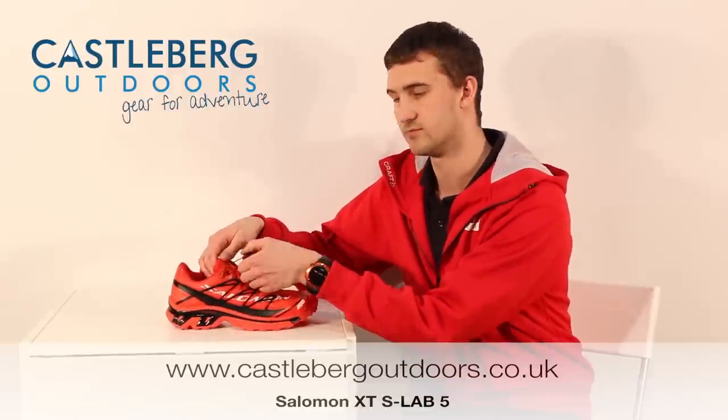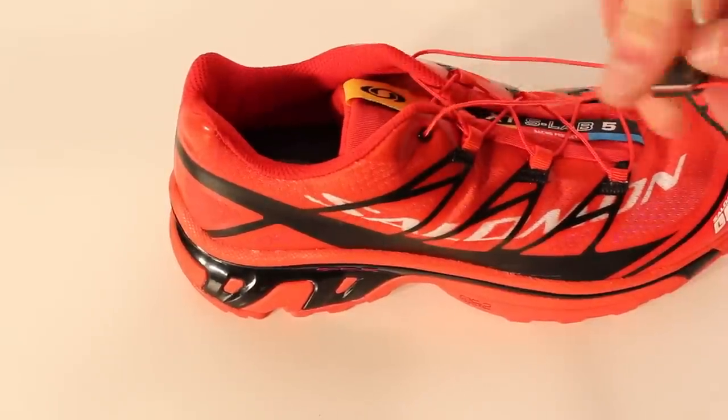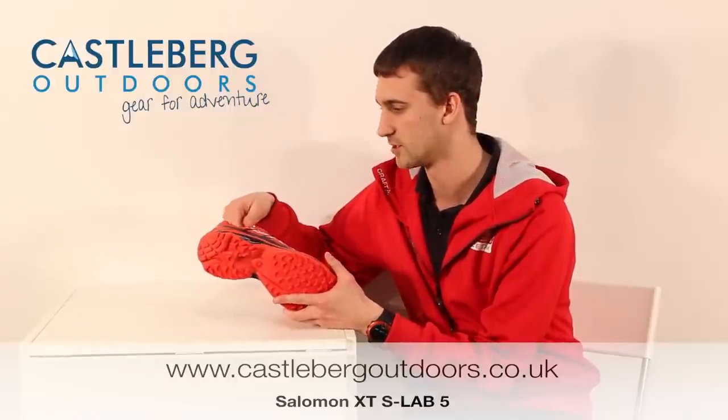Also on the upper, we've got the standard Salomon quick lace system, doing just a fantastic job on there as it does in every other shoe that Salomon uses it on.